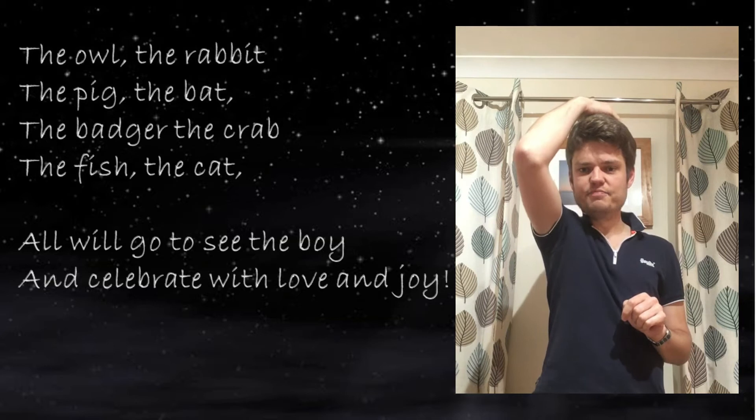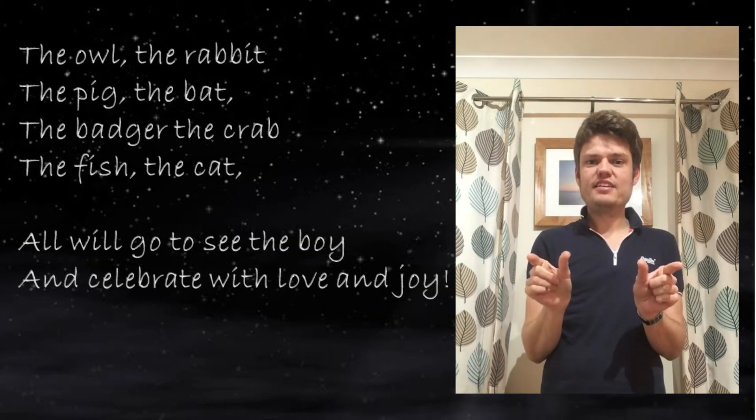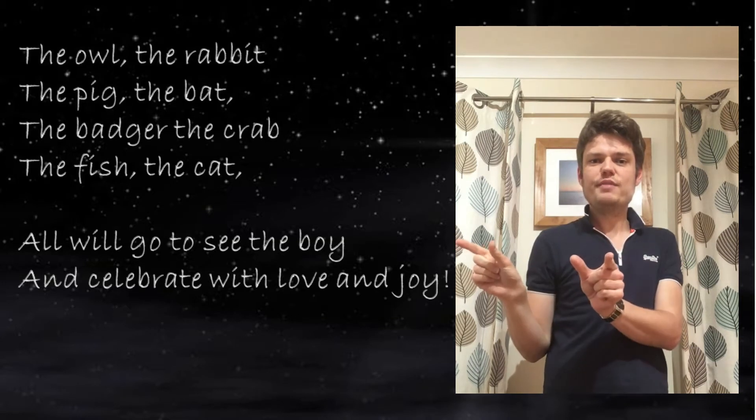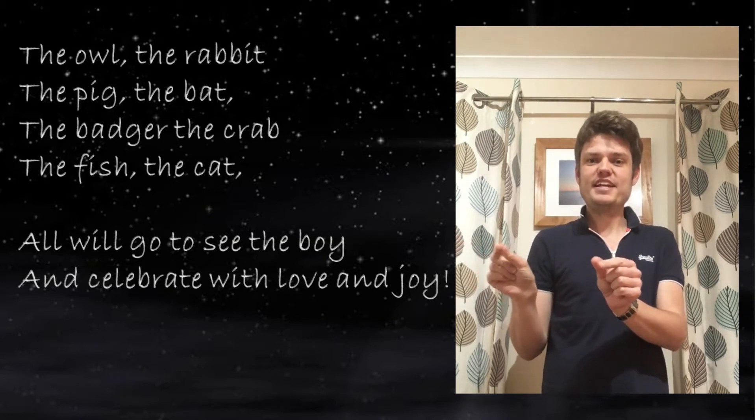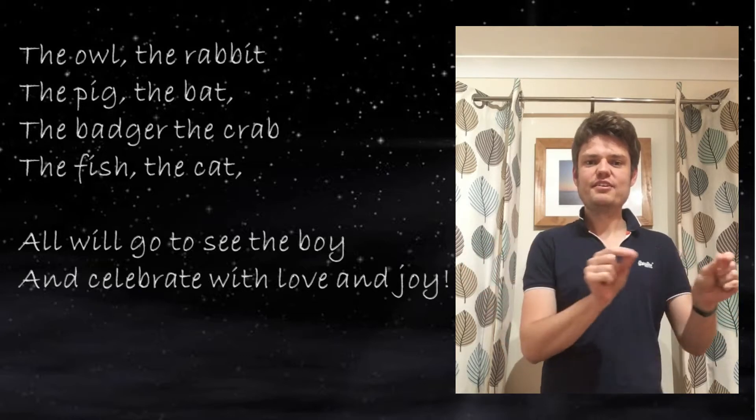The badger, and then the crab. For the crab, get your fingers like this like little pincers and move them across your body like this — the crab.